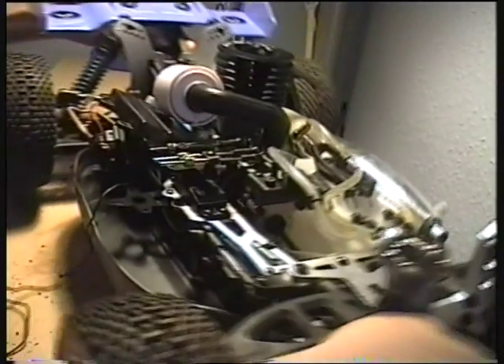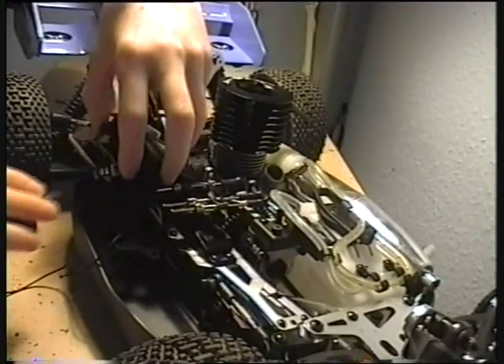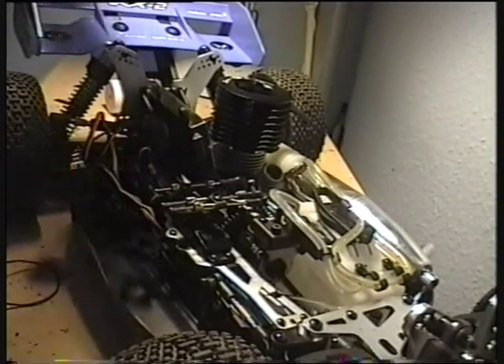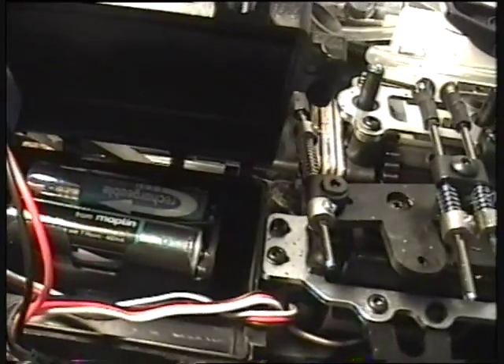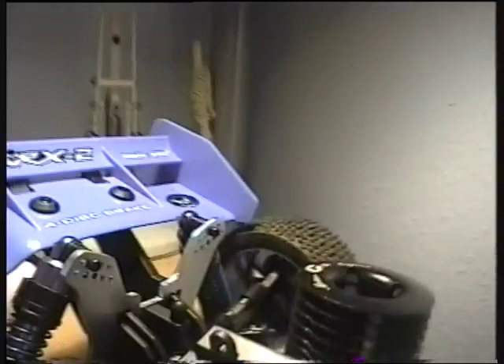So what I've got here is the standard setup — this is what the kit came like. I'm removing the air filter so I can take this. I've opened the receiver box to find the batteries in here, and then there's this receiver here. This is the AM one that just came with the kit.